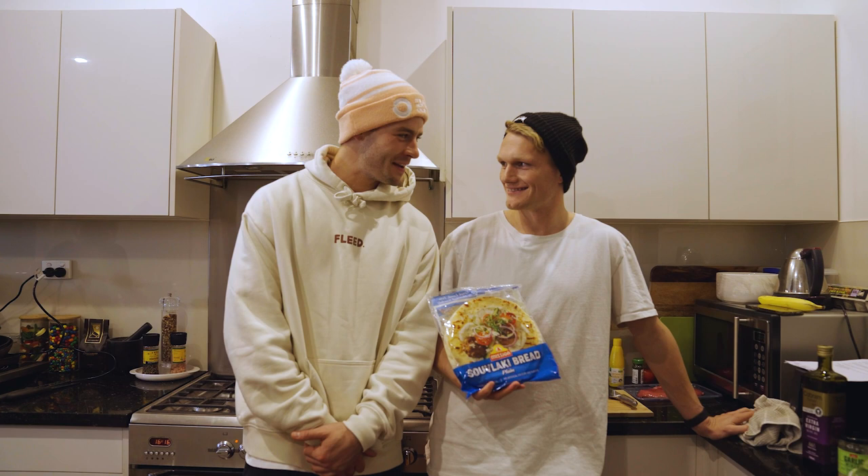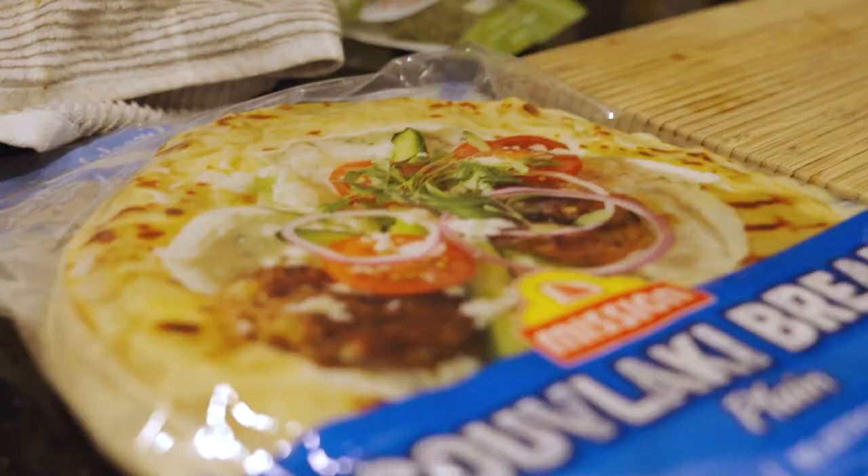We're making beef gyros with Mission Foods — what are they? Souvlaki breads. So we'll see how we go.